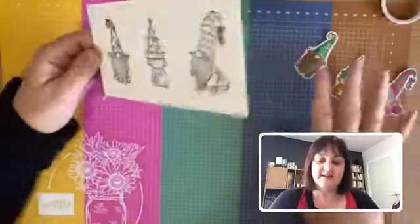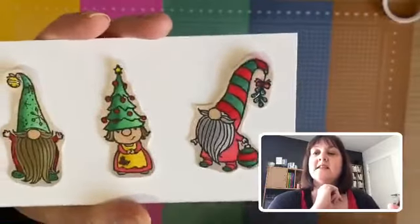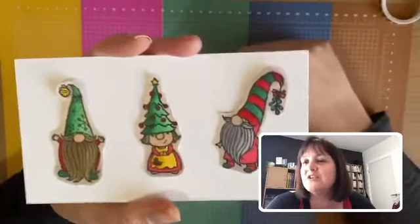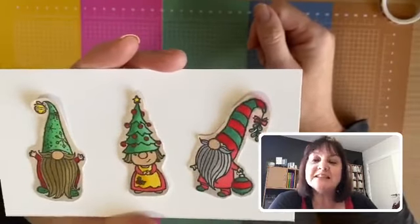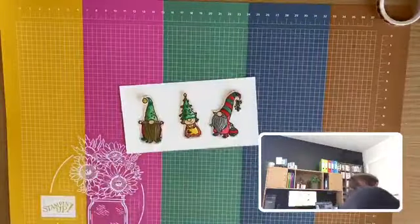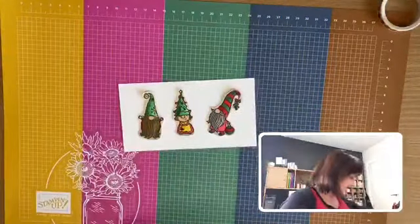I have to say I didn't do a very good job of my first coloring attempt with the Stampin' Blends — on his hat it bled a lot outside the lines. I'd like to try it again with black embossing powder so you get a raised outline to help keep within the lines. I ended up cutting them out. I thought I might make use of the Festive Felt Combo Pack, which has green, white, brown, and red felt — those colors look quite nice to finish him off.